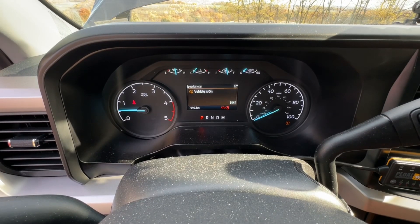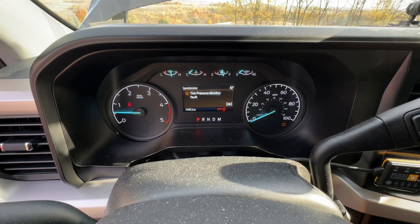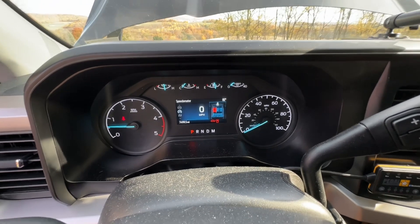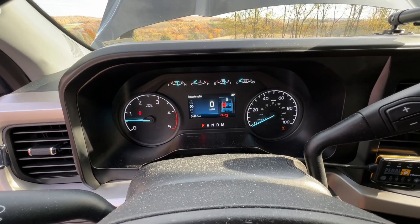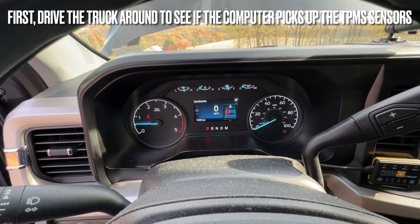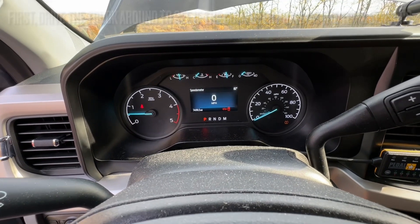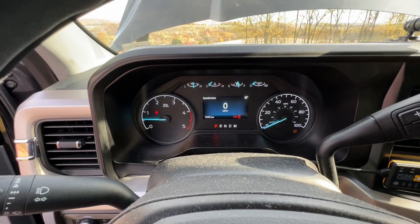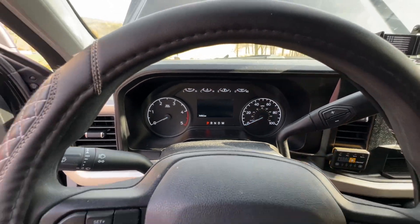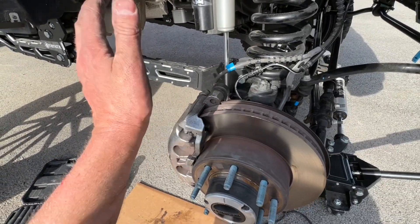We got both batteries reconnected. Let's turn the key on and see what happens. Vehicle on — normal. Door ajar — normal. Hood ajar — normal. Tire pressure monitor fault — okay, not a big deal, these are aftermarket wheels. It looks like all of the other sensors are off. The only remaining fault is the tire pressure monitoring system, which may be related to the aftermarket wheels. All of those other fault codes were fixed by just replacing the front wheel sensor.